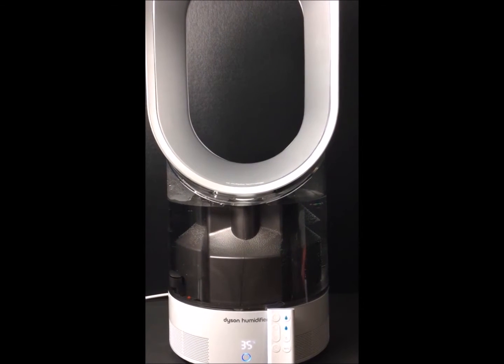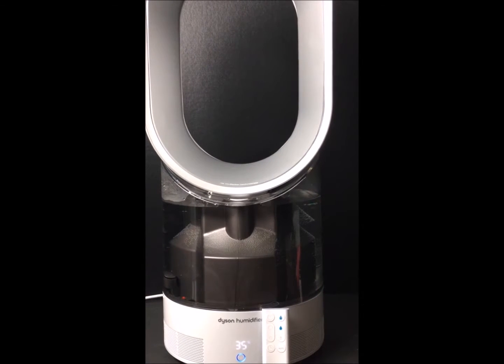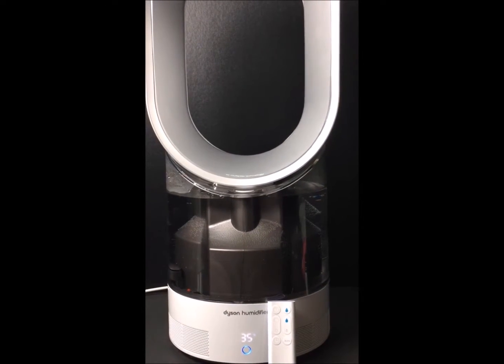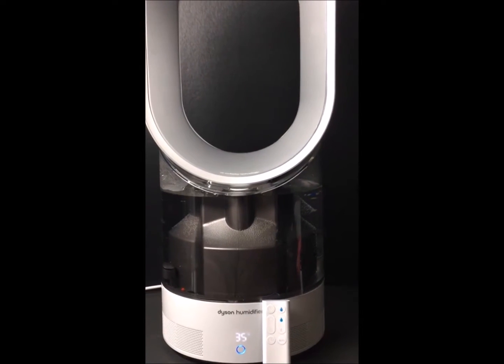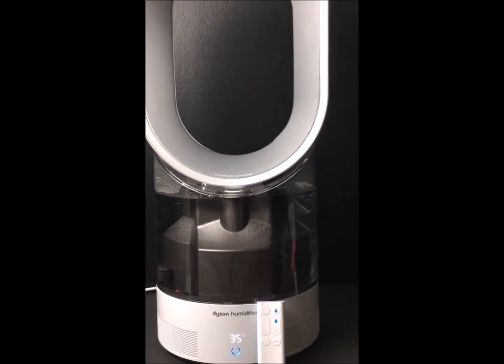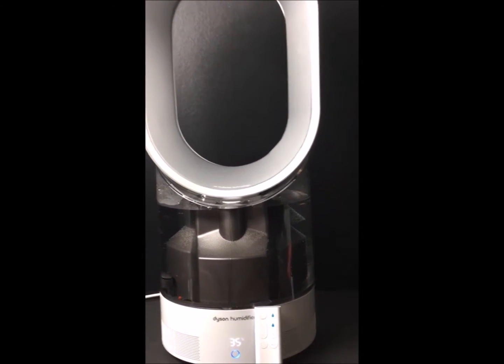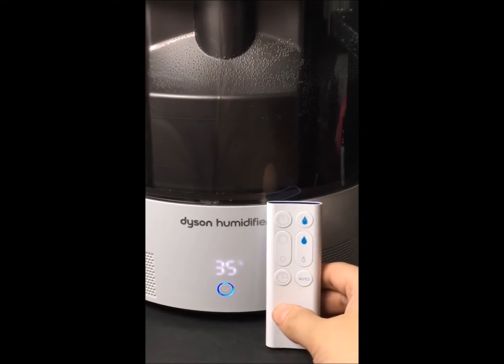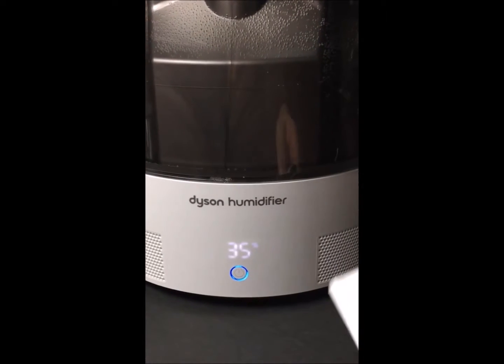Hi and welcome to Powered by Mom. We're doing a quick video on the Dyson humidifier. It is super easy to set up — I did it myself. It's easy to use, and there's really not much to see because it's quiet. Here's the full view of it, and I'm going to go in to show you more of the display. Right now it's at 35 humidity, so you can see that on the display.